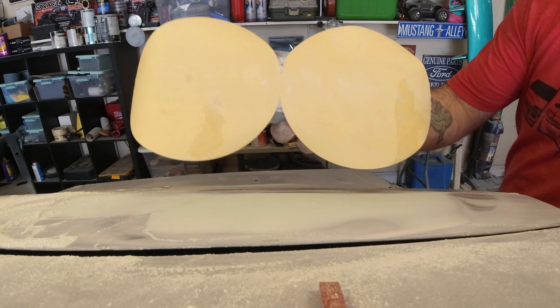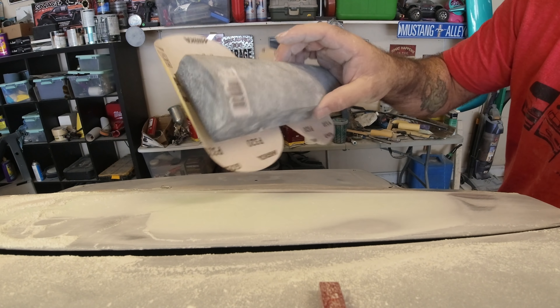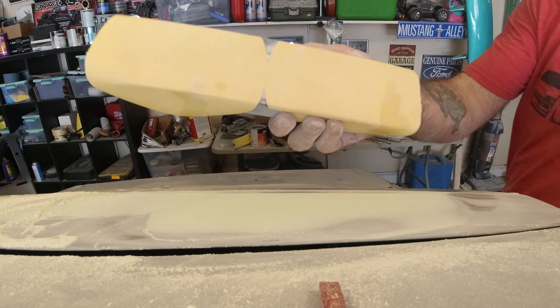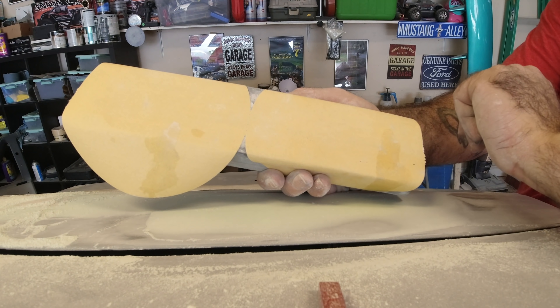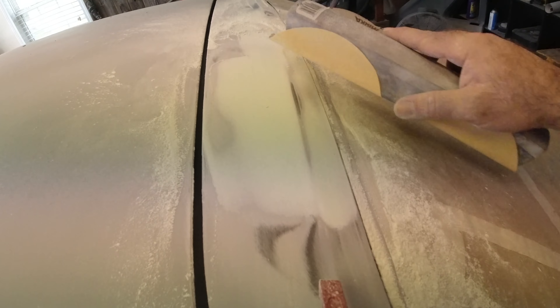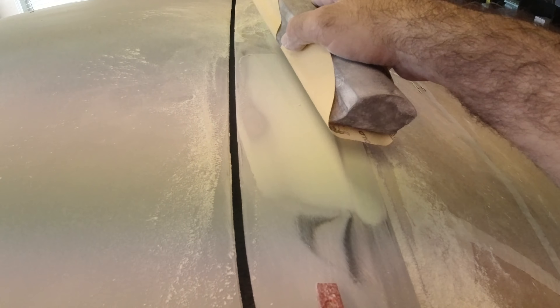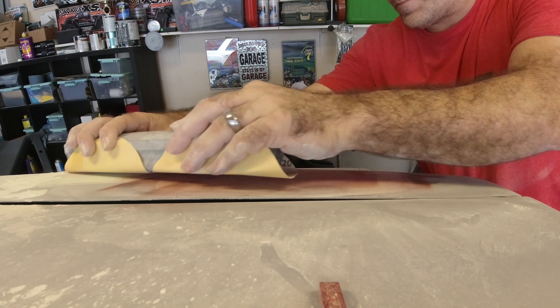A quick tip for you guys: if you don't have the long sheets of sandpaper, you can just take two sheets of disc paper, wrap it around your block, and that works just fine. Don't be concerned with that — everything will block out perfectly smooth. Now I'm transitioning over to 320 to finish this thing out. It's looking pretty good. We just got to focus on blending the edges, and I'll probably shoot a little guide coat on here to see where we're at. The guide coat will tell you where all of your low spots are — and there are some low spots there we need to address.